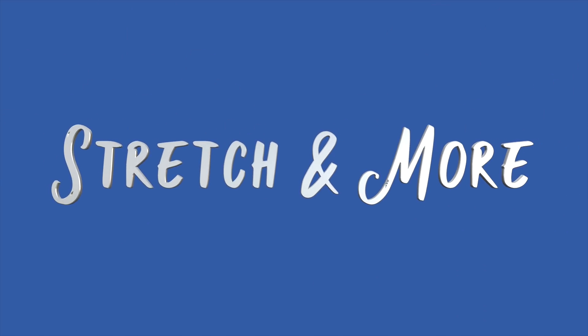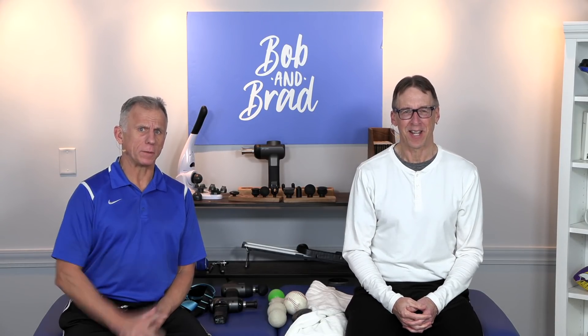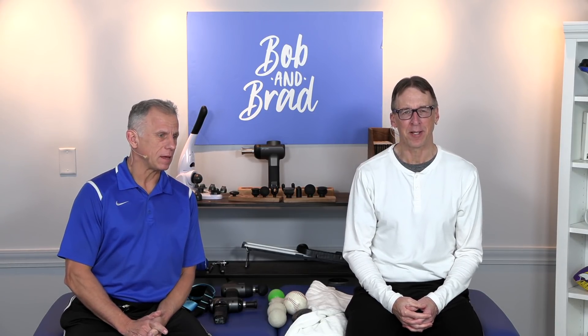Bob and Brad, the two most famous physical therapists on the internet. I'm Bob Schrupp, physical therapist. And I am Brad Heineck, physical therapist. Together we are the most famous physical therapists on the internet.